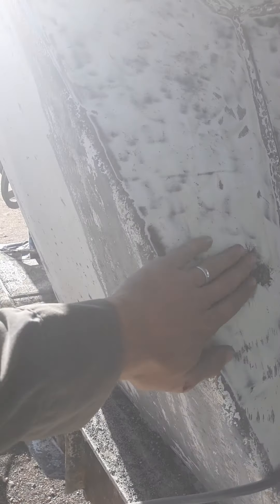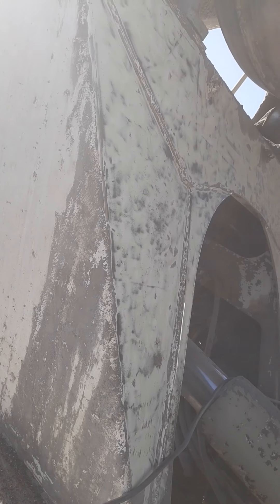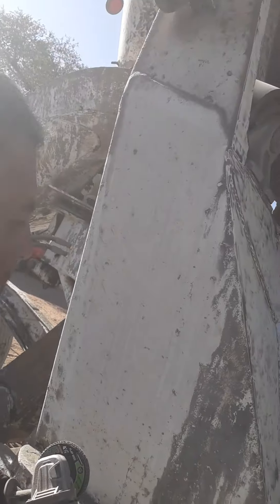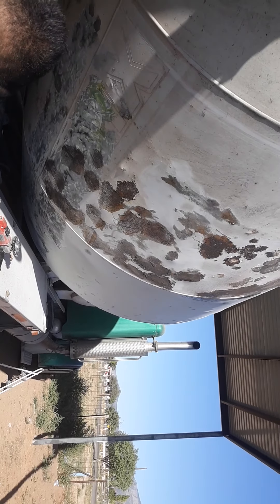I've spent about 15 minutes here on this whole section with this 40 grit flapper wheel I got from Harbor Freight, on a Harbor Freight 11 amp grinder — nothing too expensive. It seems to be the best thing so far. About 15 minutes on this whole section, from that side to this side, and it's taken it all back.